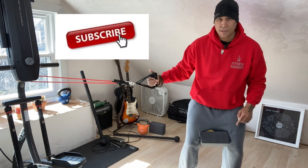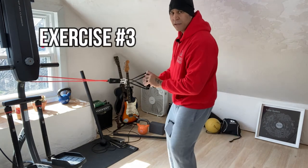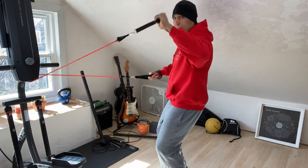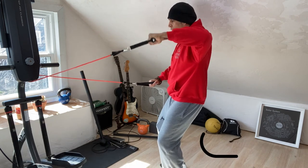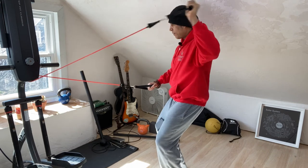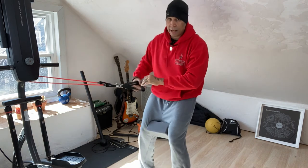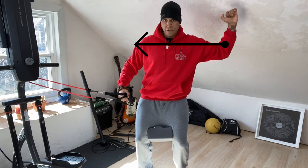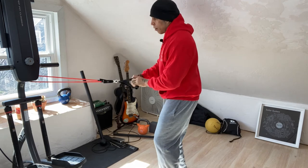Exercise number three is the posterior cuff — one of my favorites. This whole circuit is unilateral. I pull back with my elbow height lined up with my shoulder. From a forward view, my starting position moves so that my hand lines up with my ear or just slightly behind it, without dropping my arm. Do the same 10, 15, or 20 reps.